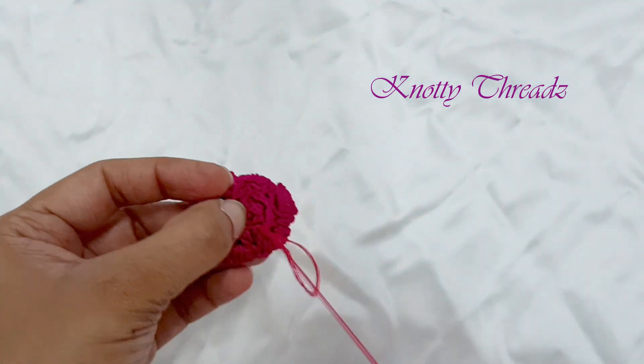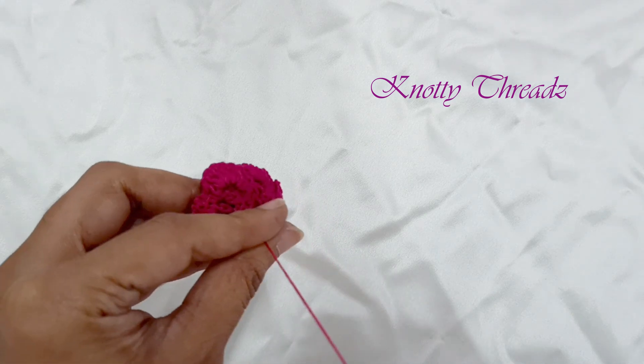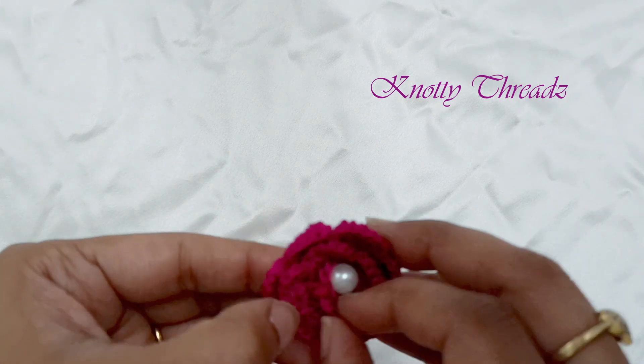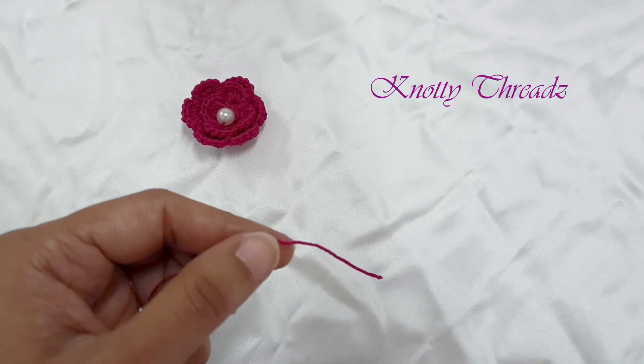Knot it and remove the cotton thread, and then we will work the thread part for the rakhi. You can also use these flowers as fancy buttons on your kurtis or dresses.